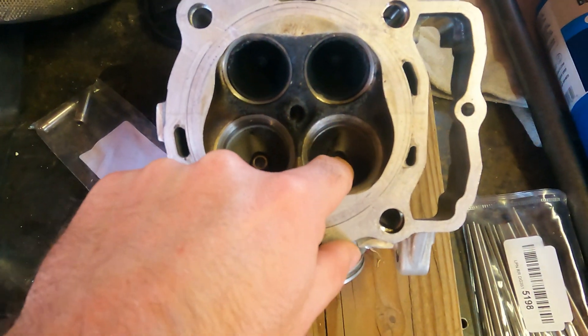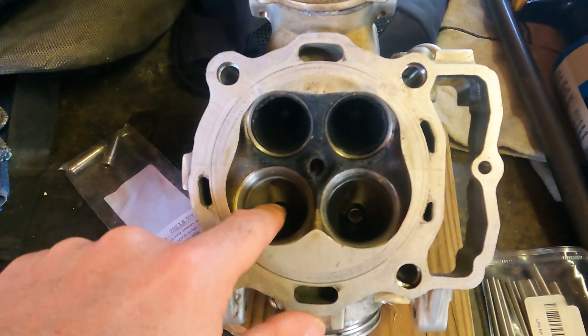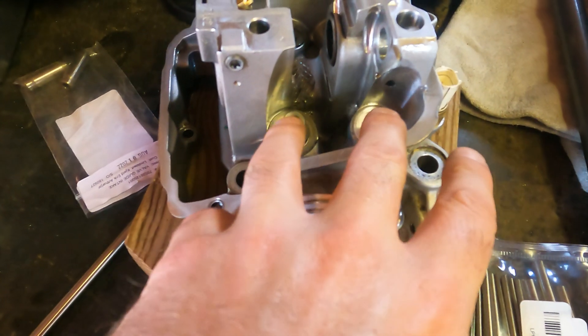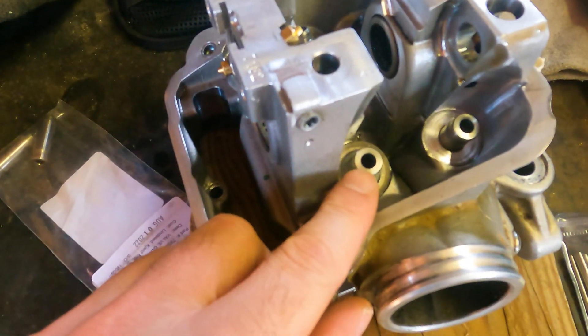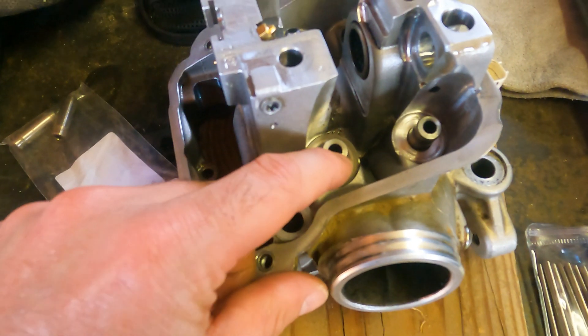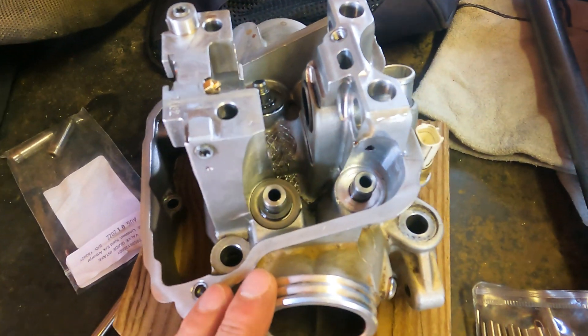You can decide whether or not this is a job you want to tackle. You can see here the valve guides — these are the exhaust, the smaller ones, and these are the intakes. I'm only going to change the intakes because they're the only ones that are bad. If I flip this over, these are the other side of the valve guides. You can see there are nicks and scratches in the inside surface, and that's causing the valve to move around and causing the valve seal to fail prematurely.